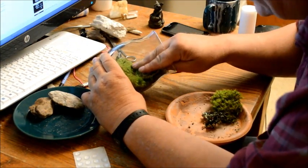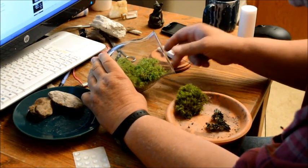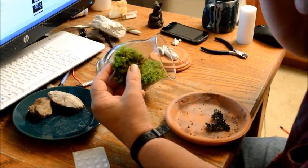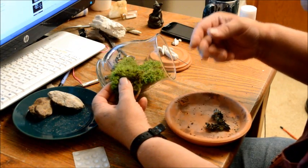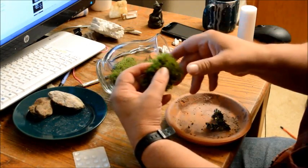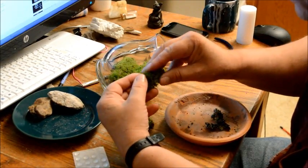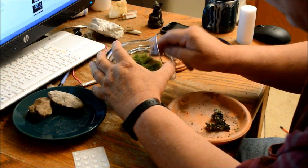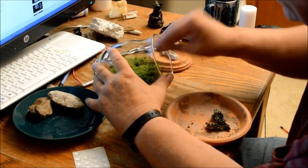It's very simple — you can do this and have so much fun, and you might even be able to sell them. You can break up the pieces by hand or with small scissors. I'll just tear a little bit off — it comes apart very easily. I'll take this piece and fill in the area in the back.